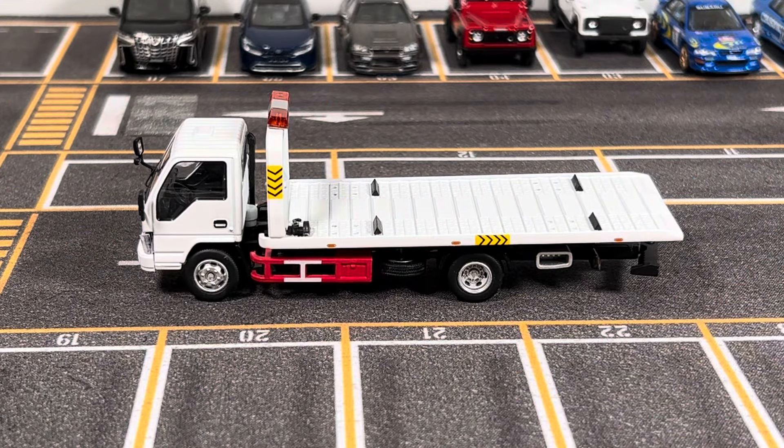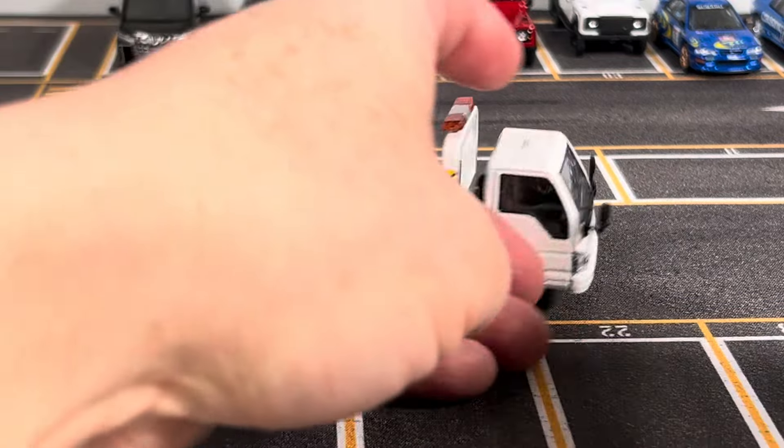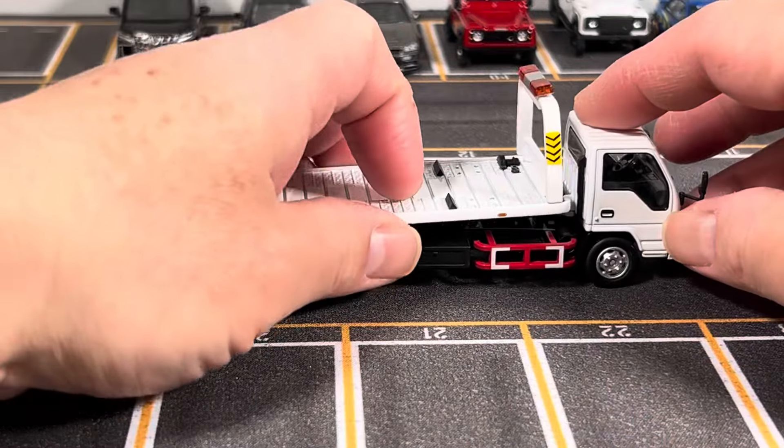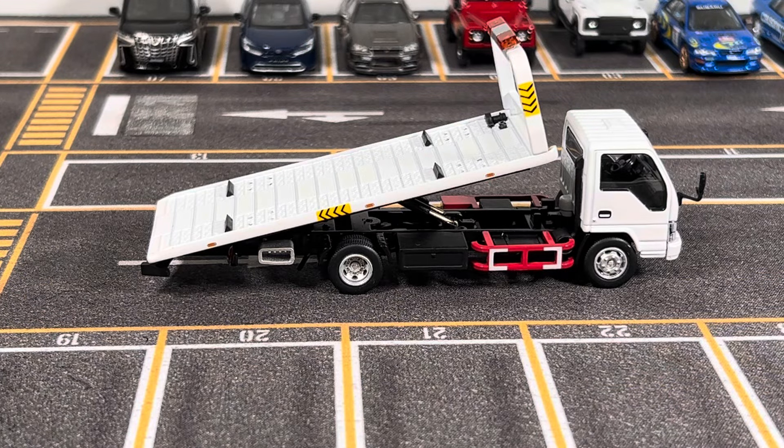I really like it and highly recommend it. Whether you want to add it to your collection or just display it, it's very neat. If you have any comments, suggestions, or questions, feel free to post them in the comment section. I'd appreciate a like and a subscribe. I hope you enjoyed the review on this Isuzu flatbed tow truck — I'll see you in my next video. Thanks for watching.